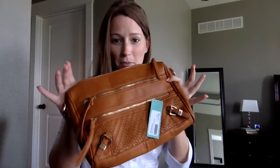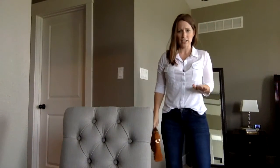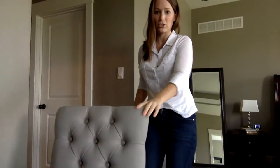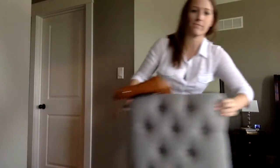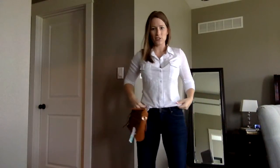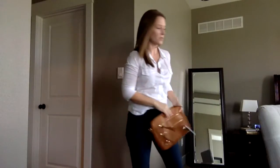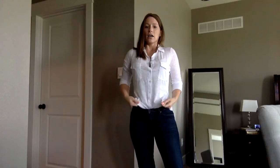What I have on first is the white button-up and the nude cami underneath. I'll show that to you — it's just a nude cami. And then I'm just going to show you my purse. Here's my purse again. The white shirt kind of looks good with my purse.